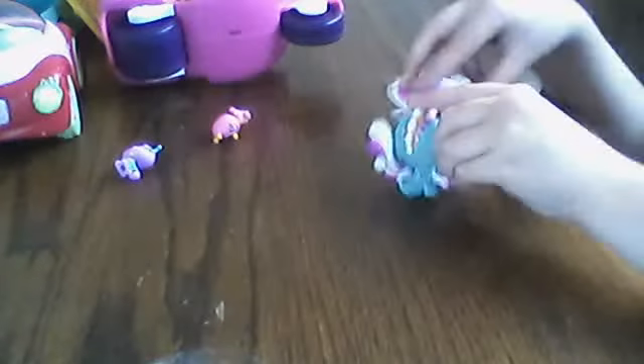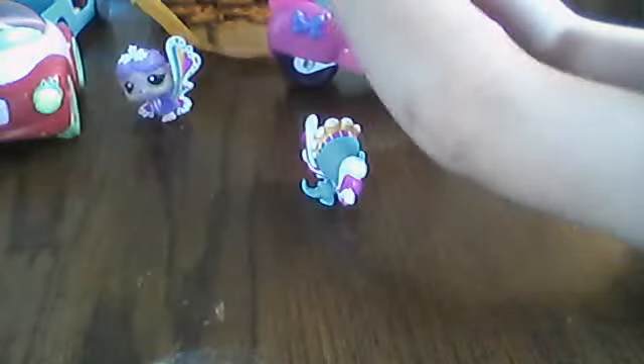Oh, hi. Then they have some babies. Come on, kids. We just met the dad. Yay! We love daddy.